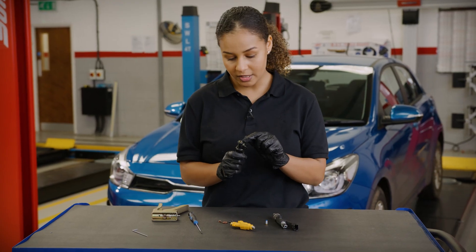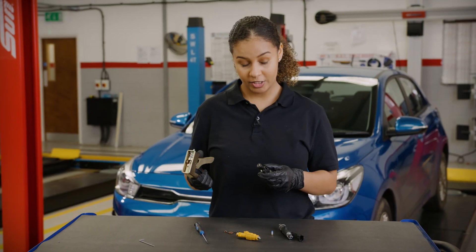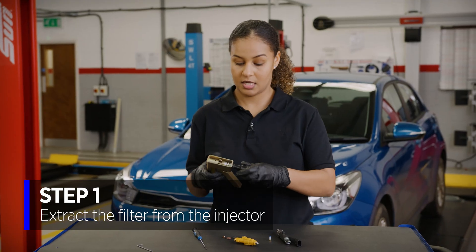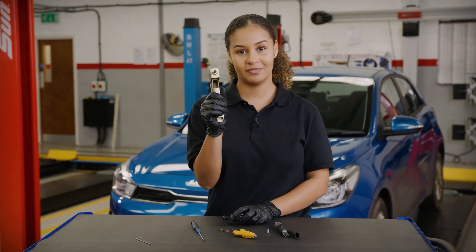You can see the small basket filter in the inlet of this injector. Using this pulling tool, simply screw the injector on and pull the trigger to extract the basket filter.